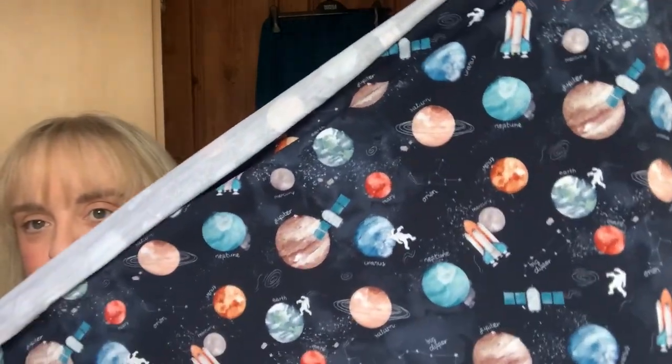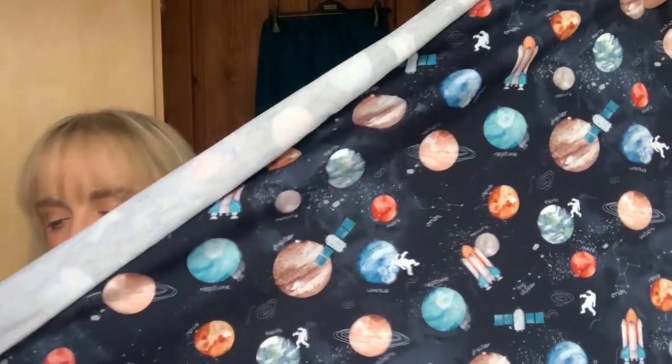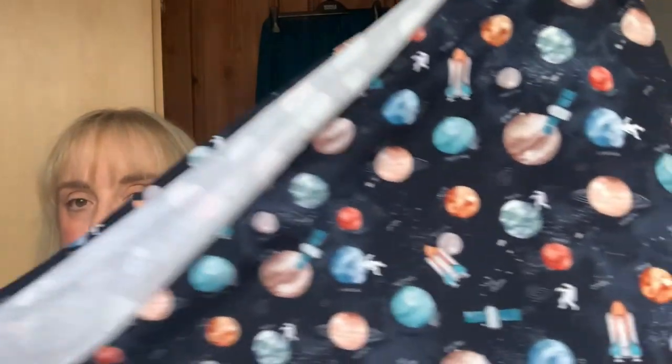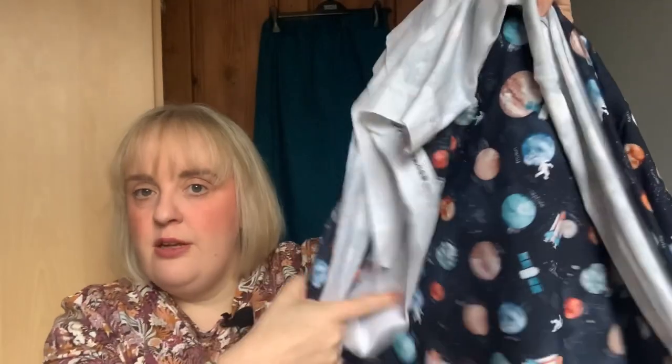I also got this one with all different planets, astronauts, and constellations — I think it was a French terry, two meters — and I'm going to do the same again, make a jumper dress. I think the detail on that is lovely and not too childish. One of my pairs of cowboy boots is kind of silvery and the kids keep saying my shoes look galactic, so I'm hoping to add to the galactic vibes with that one.